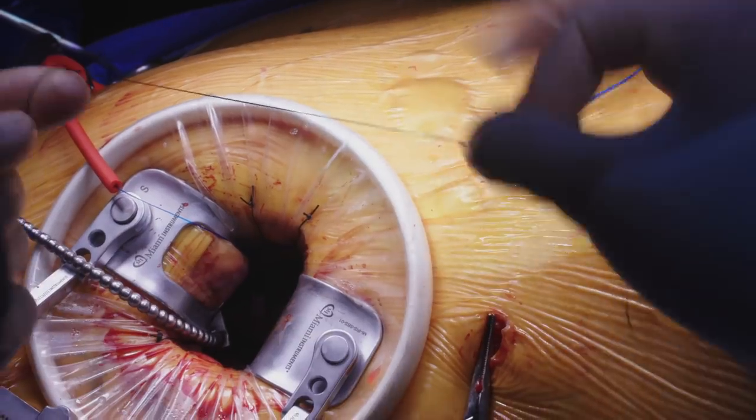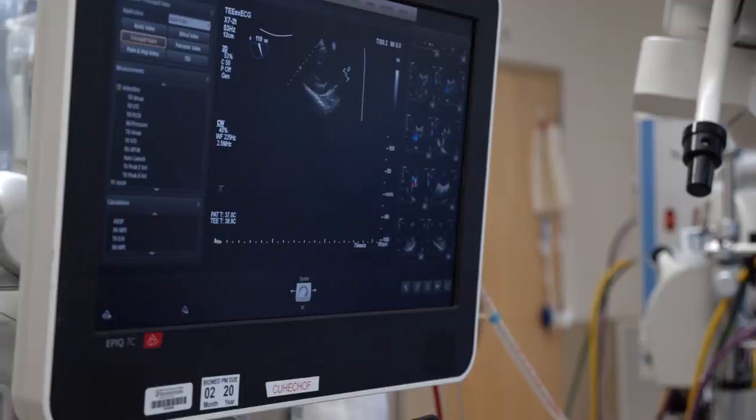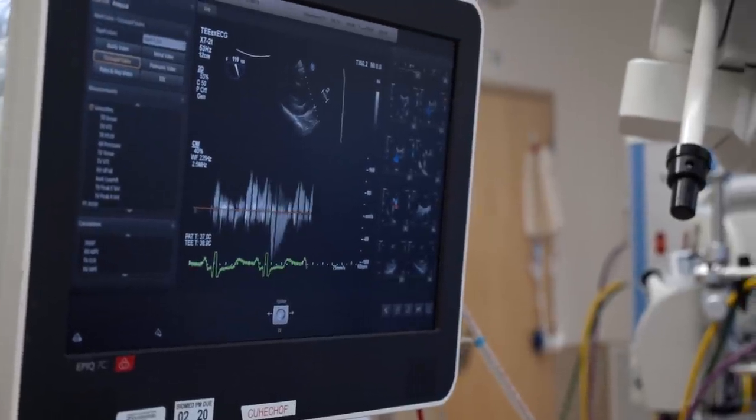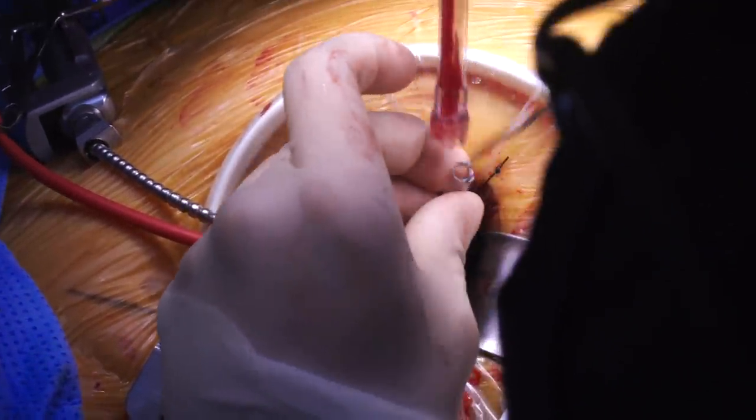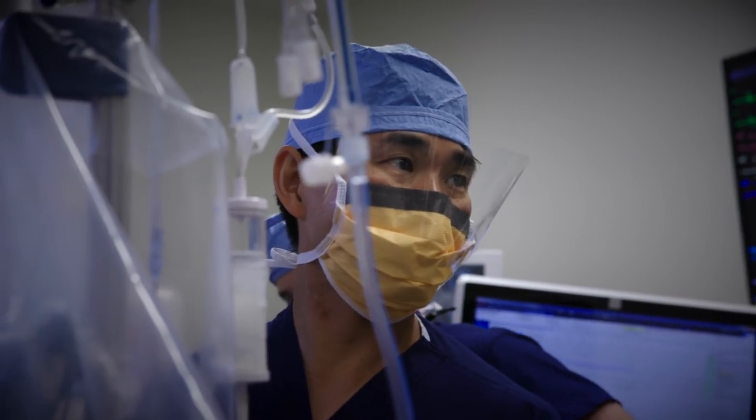This little blue line is a pacing wire that will help us regulate the heart rhythm after surgery, which is pretty standard. Now we go and put a needle back into the aorta to aspirate any air remaining inside the heart. Now we'll remove the aortic cross clamp.